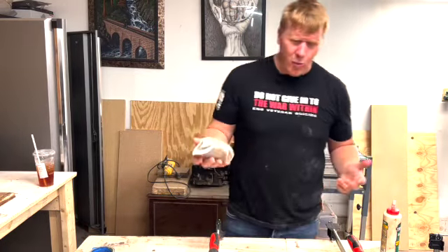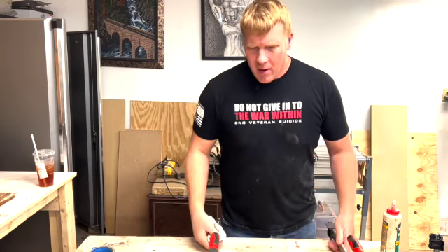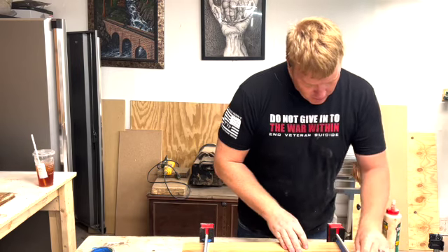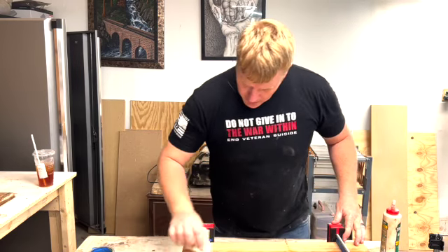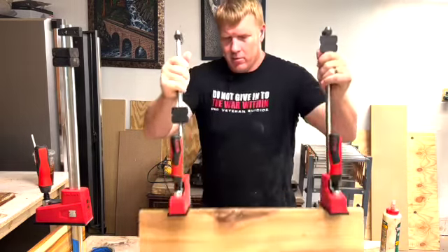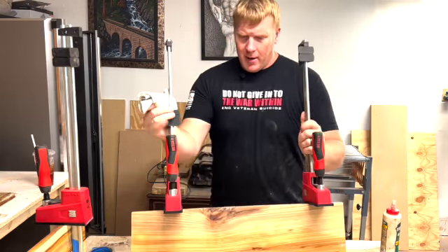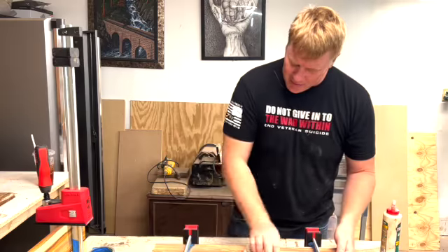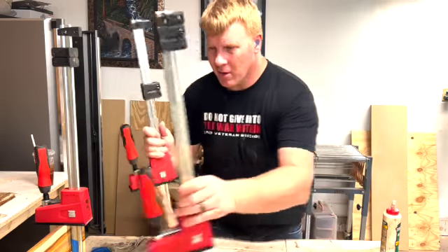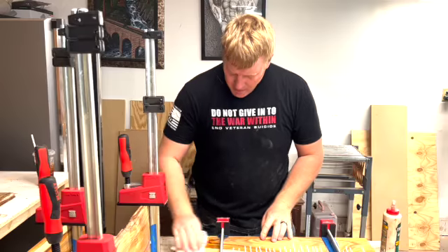Next, I grab a wet rag — not sopping wet, but wet enough. I just rub down the glue lines because it's easier to clean up later on. It's both sides because if you don't have glue squeeze-out on both sides, either A, you're not using enough glue, or B, you're not using enough clamping pressure — or C, you could have the perfect amount of glue, but that's not me. I also wipe it down because with the wetness of the rag, it gives me a rough idea of what the final look will be. I don't like using finishes that change the color of the wood, so it's good to see what you're actually dealing with before you get to the finish.